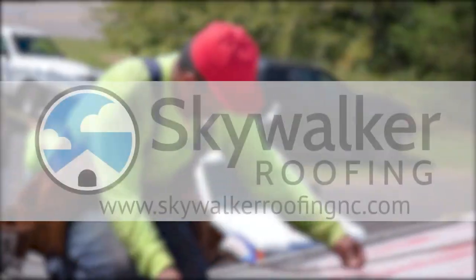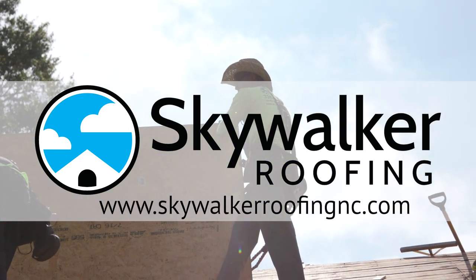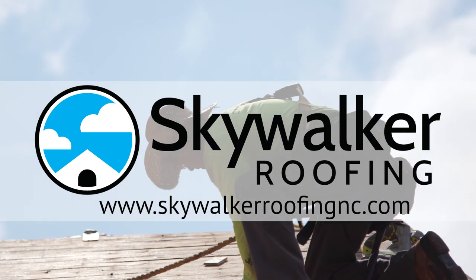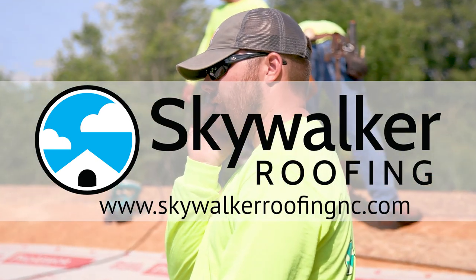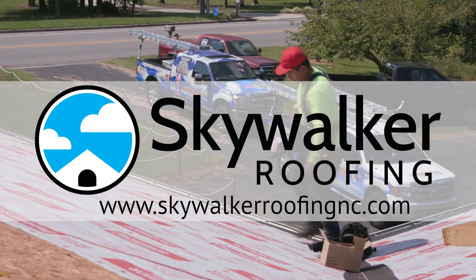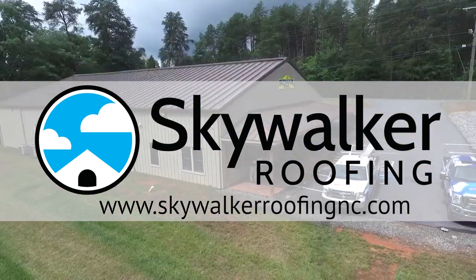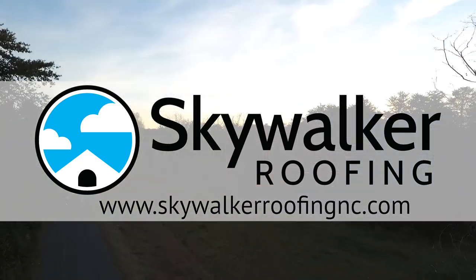We hope you enjoyed today's edition of Roofing Mythbusters. If you'd like to keep the conversation going, please leave your thoughts or questions in the comments area below. We promise to do our best to respond to every single comment. Don't forget to like this video and subscribe to our channel. If you'd like to dig deeper, learn more from the Skywalker Roofing Masters on our website, skywalkerroofingnc.com.